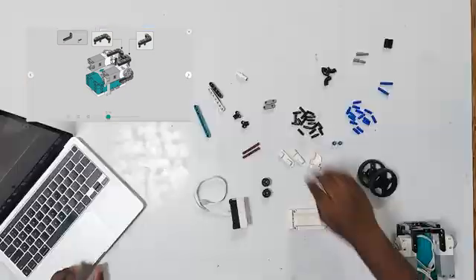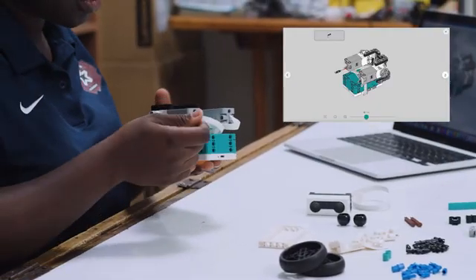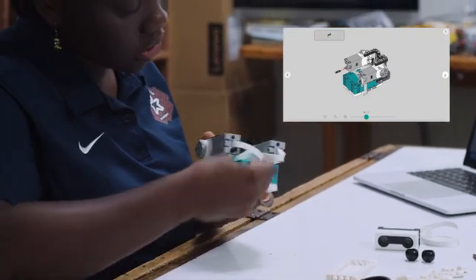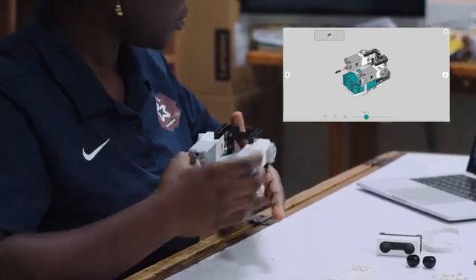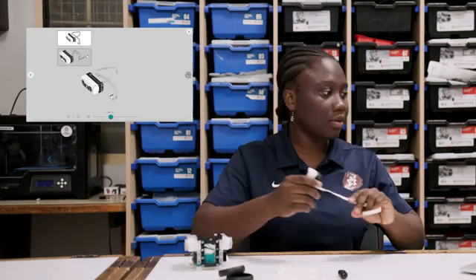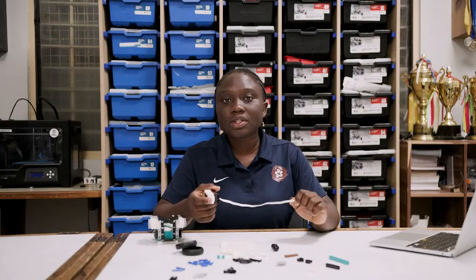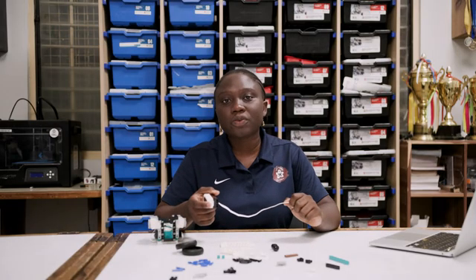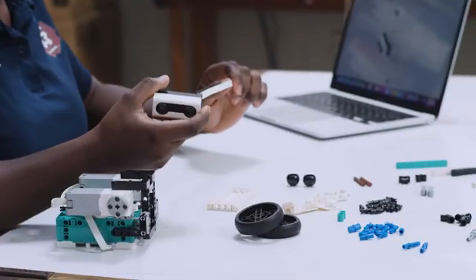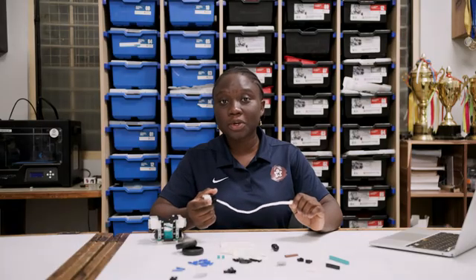The next stage, we take two more pins and turn the build around to insert them down here. Now we can work with the ultrasonic sensor. This is the ultrasonic sensor, also called the distance sensor — it helps the robot identify obstacles in front of it. We will go much deeper into this and other sensors in our subsequent episodes, so do make sure to subscribe so you don't miss it.